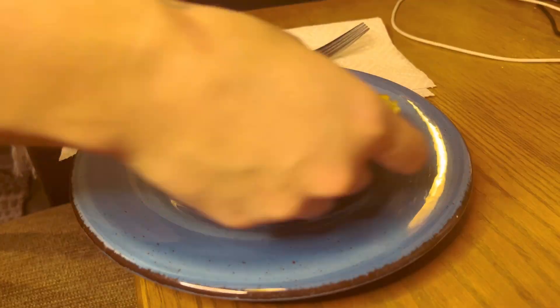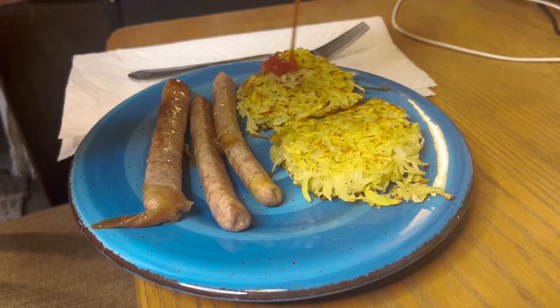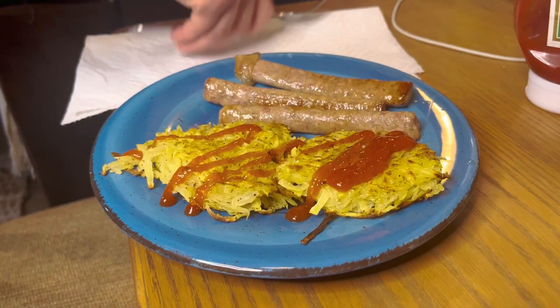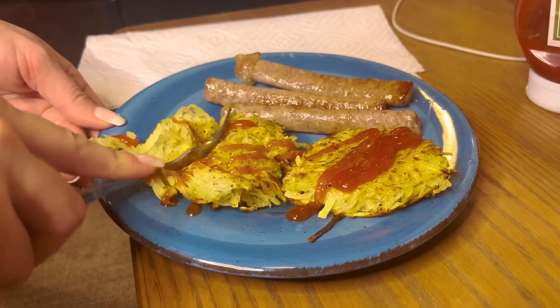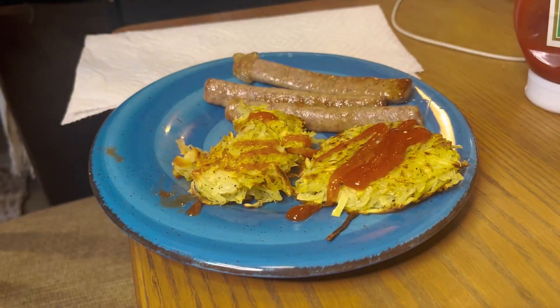Once it's done cooking, put it on a paper towel to let the fat drain out. Then we're just going to plate up our food — the potatoes, our sausage — and I put some ketchup on top. That's it! If you guys liked this video, like, rate, subscribe — bone apple tea, y'all!